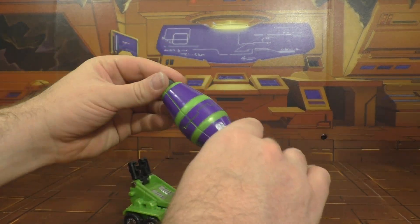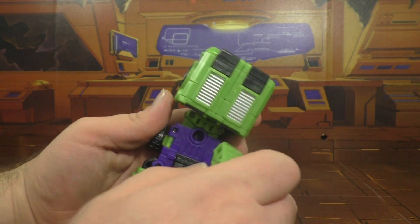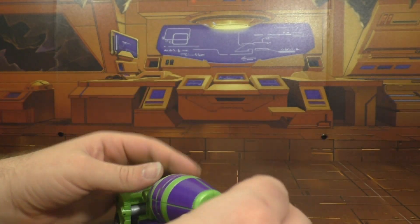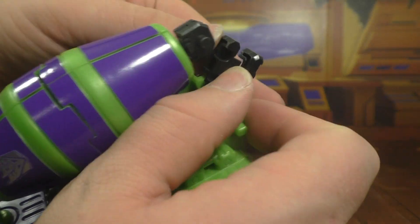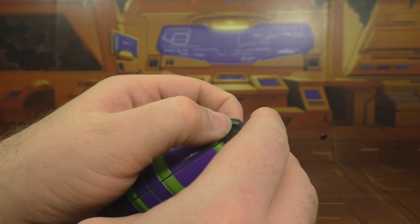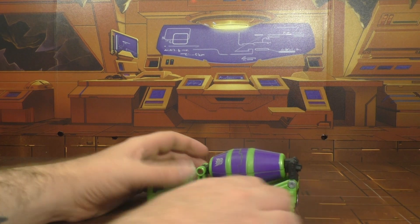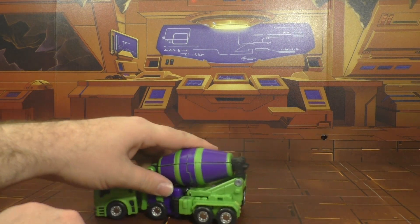Take the mixer here and this will plug into this port right here. Plug that in, this will fold back, and then these two ports here and here will cradle into these two slots here and here. And there you have him in vehicle mode.